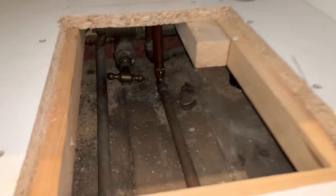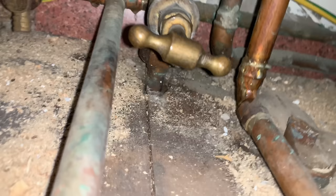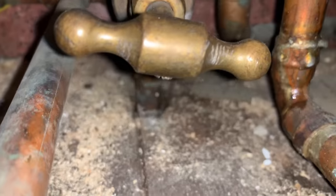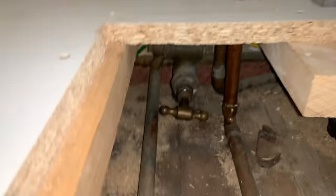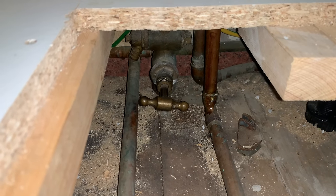The stop tap at the moment is just under this cupboard in here and it's a little bit awkward to get into. It's also on 15mm — I don't know if you can see there — so what I'm going to do is this will be removed and then we'll put a bigger stop tap in, a 22mm one.